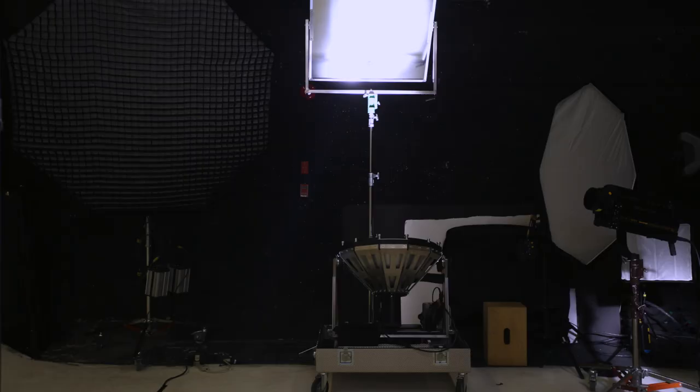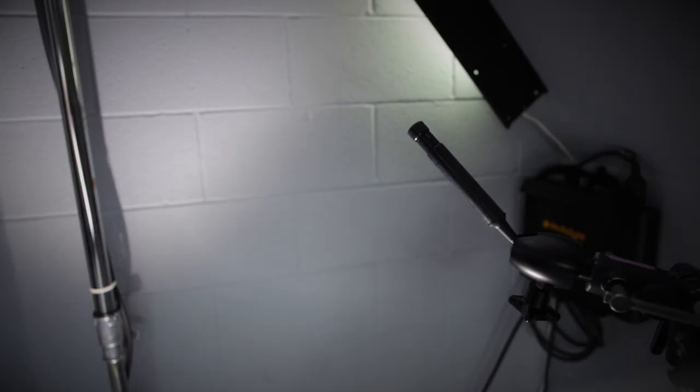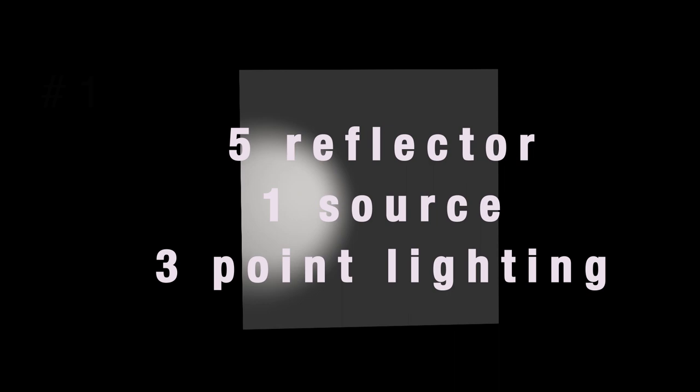I want to use a very pure and powerful light source that I will be able to reflect again and again to create multiple sources using only one light. Using one light and maybe five reflectors of different qualities, I can create a three-point light or a four-point light.